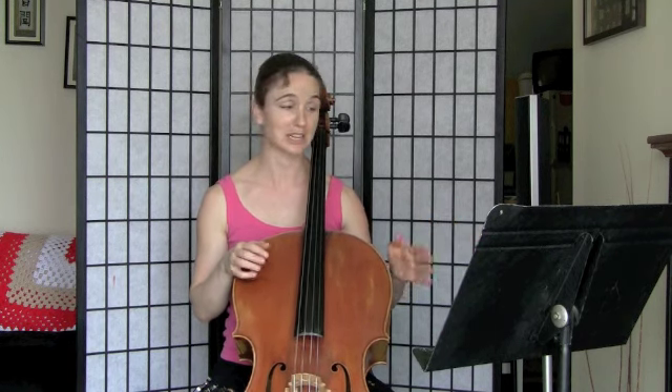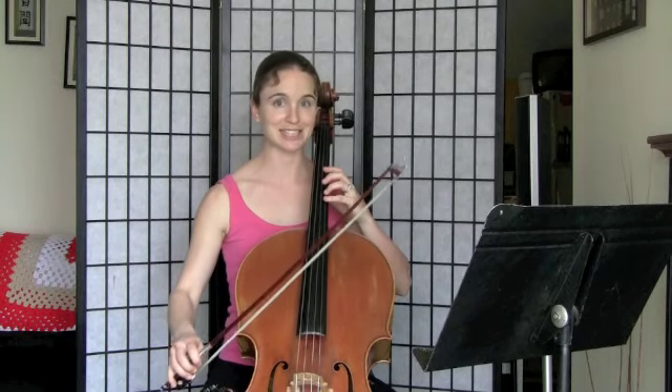So for the first note, which is a whole note, there are of course eight eighth notes in a whole note. It's gonna seem like the longest note in the world, but let's give it a try. I will count out loud, and you can maybe even just listen the first time so you get a feel for it. It's gonna sound like this.